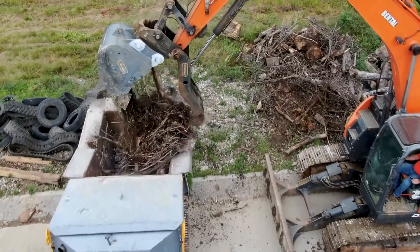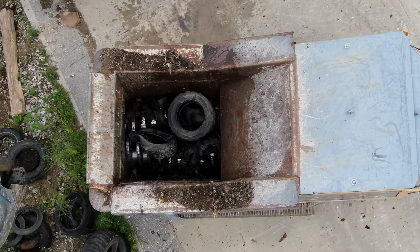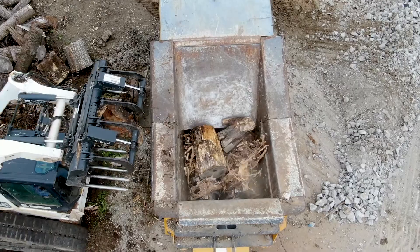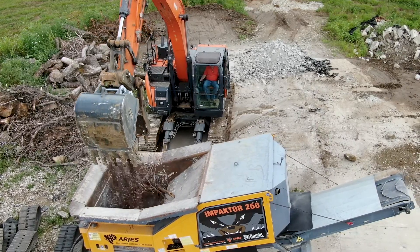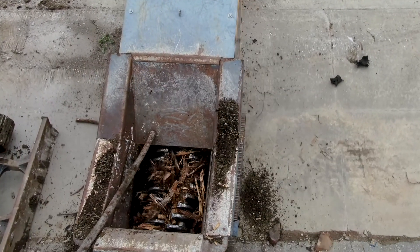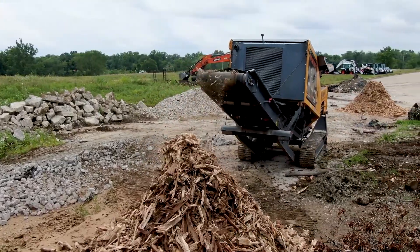It will grind up railroad ties. It will grind up trees and stumps and brush. It will grind up tires. It will grind homes and demolition debris. If there's a storm where a tornado comes through, it will clean up everything that the storm knocks out. This machine is just so versatile and it does such a good job of grinding.